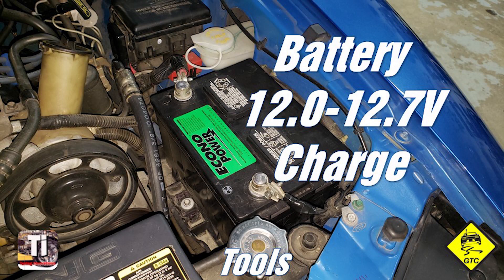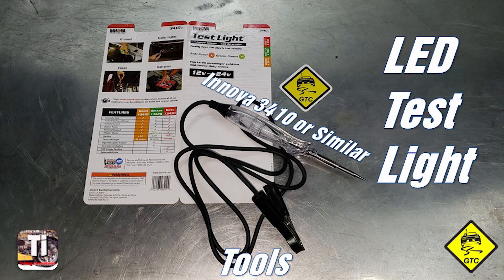At minimum, you'll need a fully charged battery, an LED test light, and a way to check for spark — like an inline spark tester or inductive timing light. With the parts and tools covered, let's get to the diagnostics.